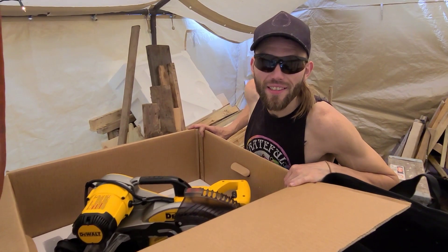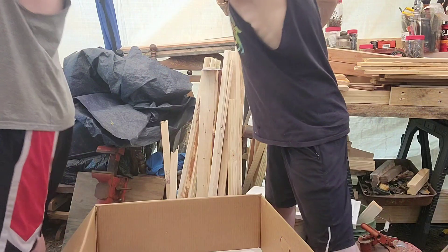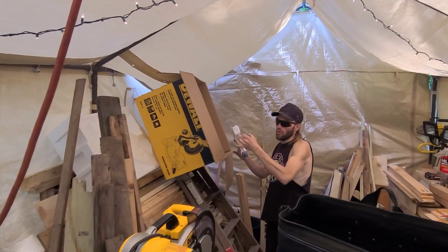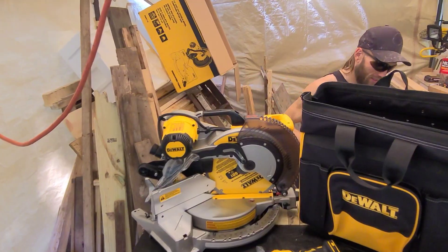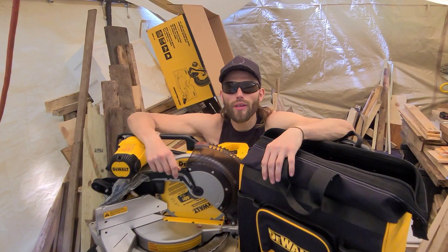Well, this is going to take a second. Finally got that on the box, so now we can make it.